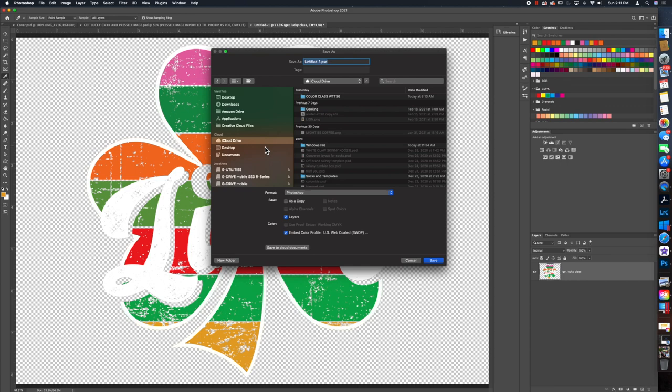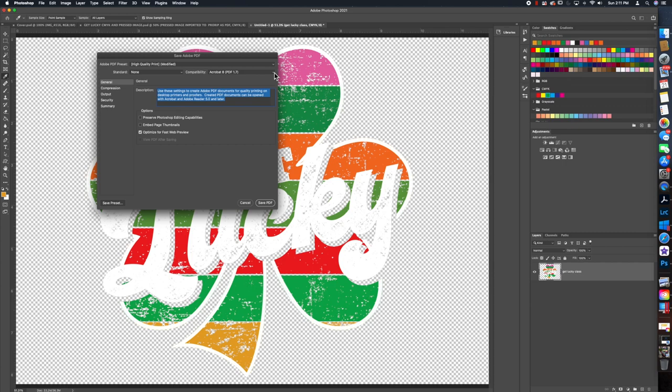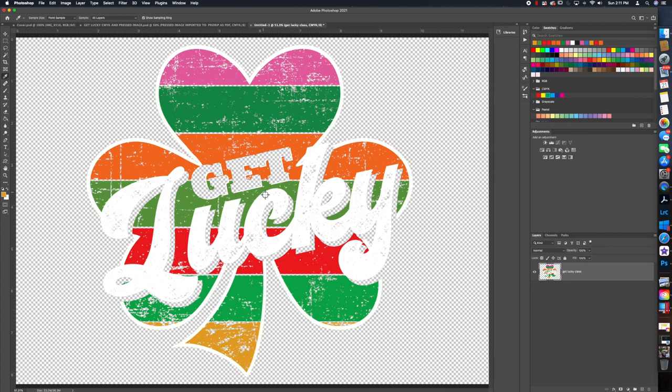Go to File > Save As. I'm going to save it to my iCloud drive since I use Parallels and Windows on my Mac. Name the file, then — this is very important — change your format to Photoshop PDF. Don't save it as layers, so it'll make a copy. Hit Save, choose the highest Acrobat version you have — I'll use Acrobat 8 — and hit Save PDF. Now let's head over to ProRip.